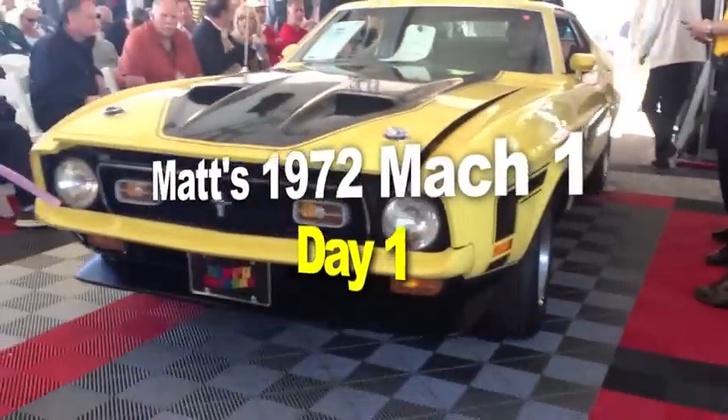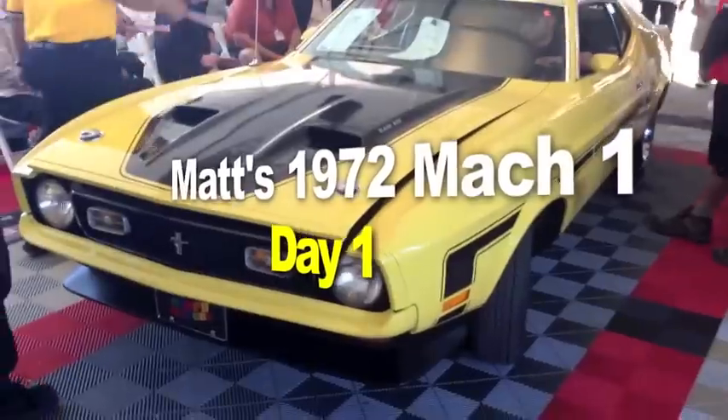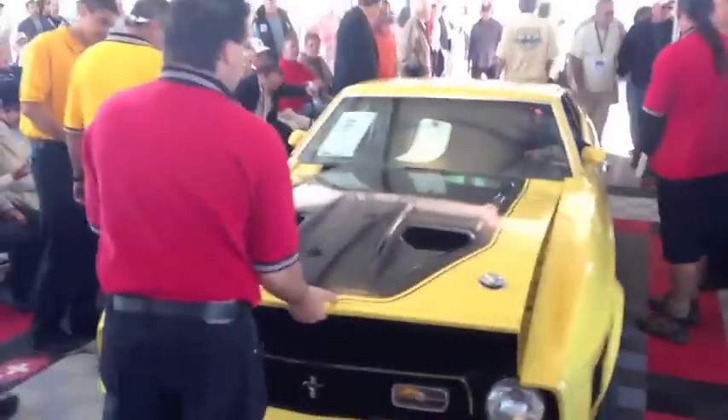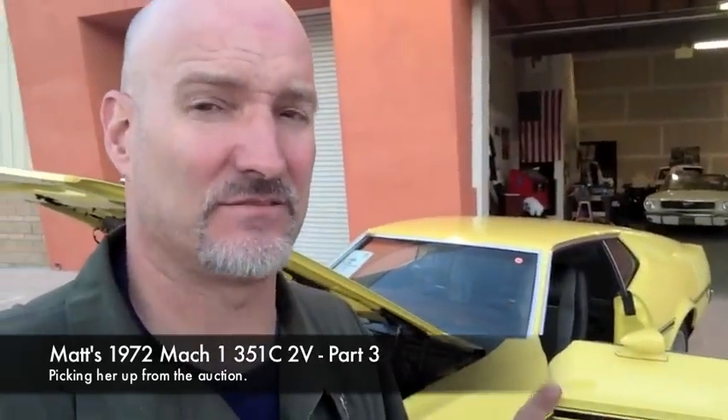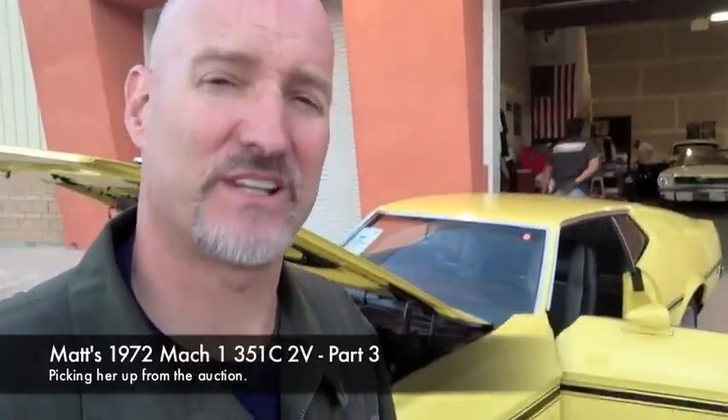Introducing Matt's 1972 Mach 1. Here we go guys. But that is kind of odd — no trans dipstick. Discovery process guys, that's what it is.